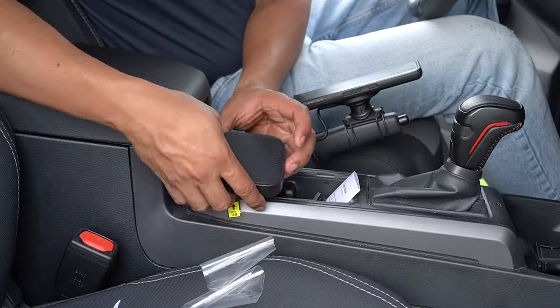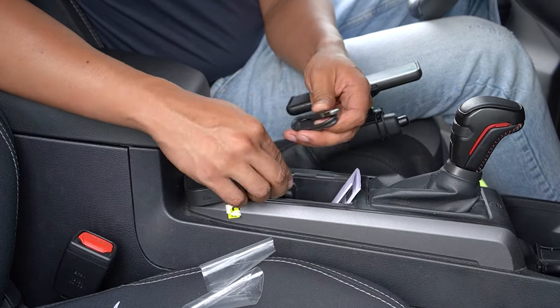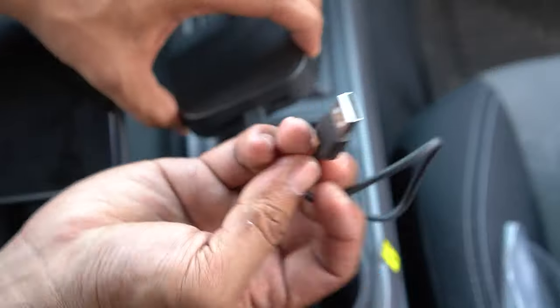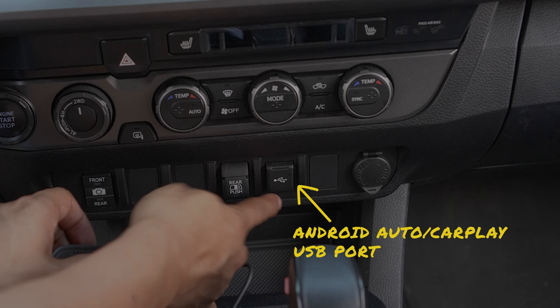Simply plug the cable with the USB-C end into the middle of the 8-core Qualcomm. Then plug the USB end to the Tacoma's Android Auto CarPlay port, and proceed with setting up your Bluetooth and Wi-Fi connection from your phone.